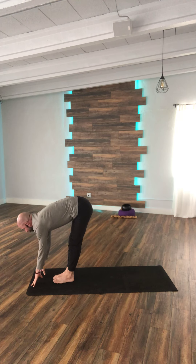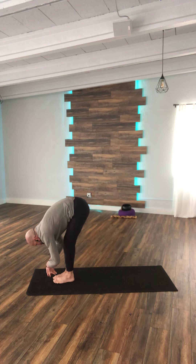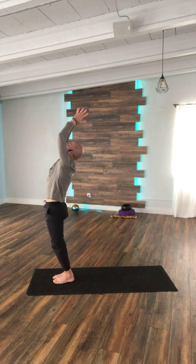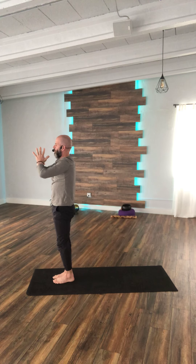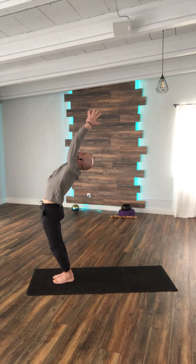Inhale, halfway lift. Exhale, folding. Now bend the knees, lift all the way up — Hasla Uttanasana. And exhale — Pranamachimura. Coming onto the left side, rise up. Small back bend at the top. Exhale, folding all the way down.